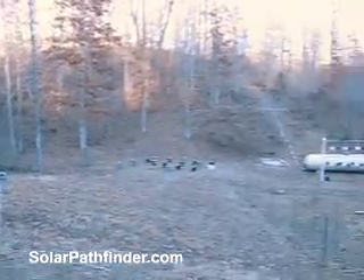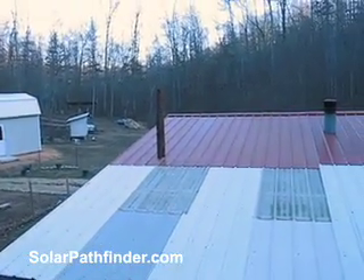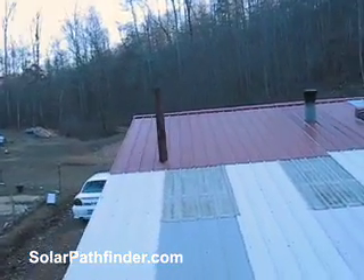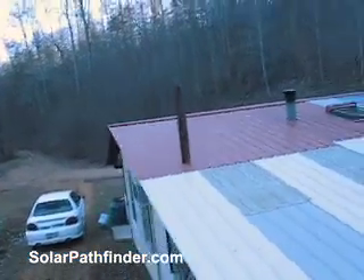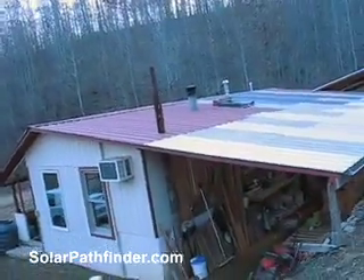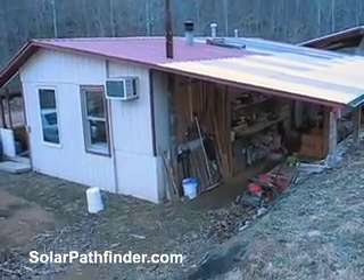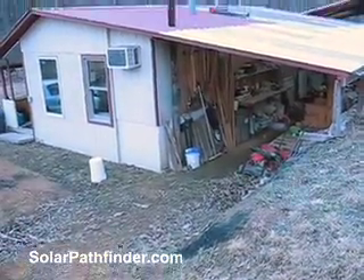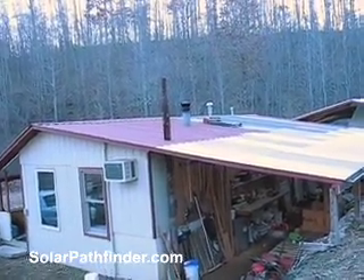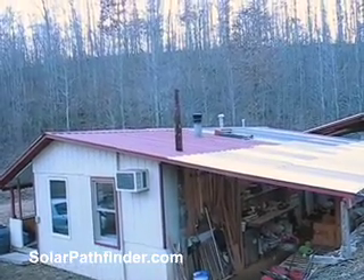When we initially set up here, it was obvious to me that I wanted to mount the panels on the roof. You can see I went to the trouble of putting a real sturdy pole that goes through the roof and is cemented well into the ground. That was going to be where I put them — the easiest place to wire into the house where my batteries, inverter, and all that are.